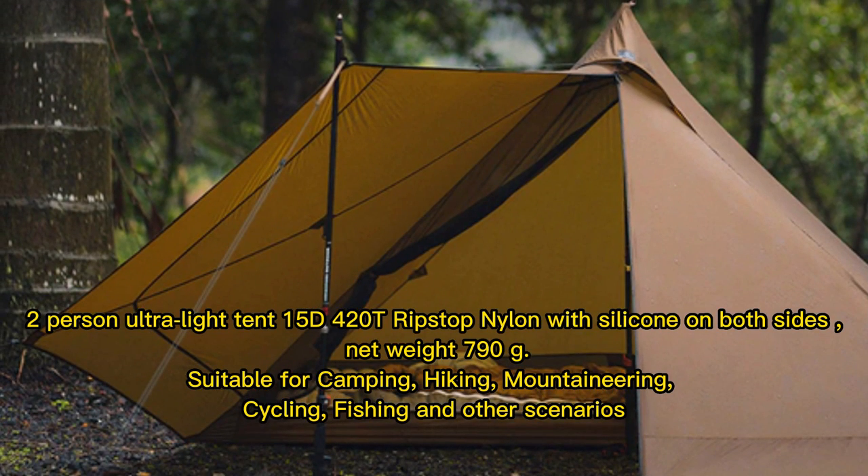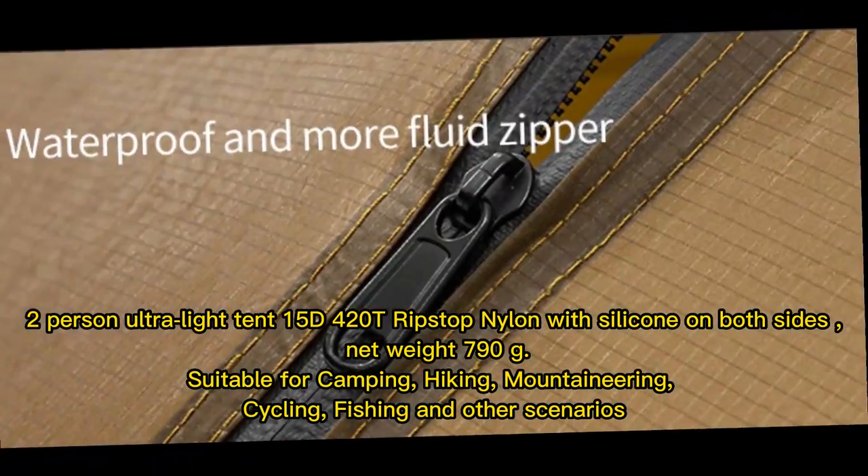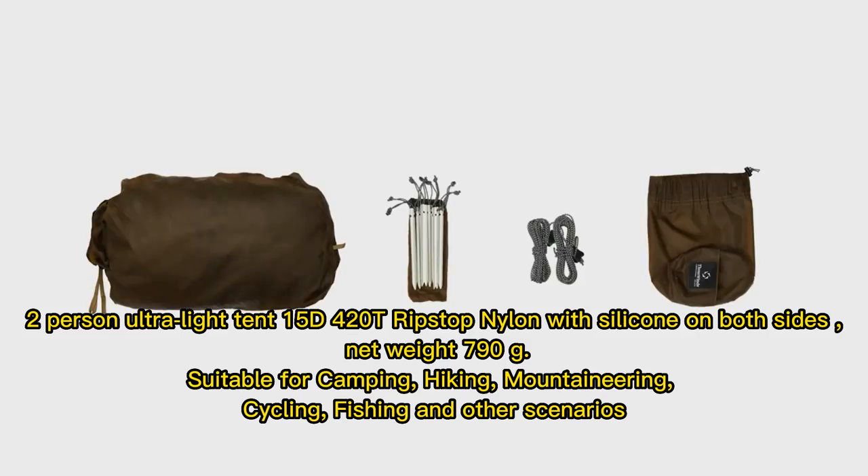2-Person Ultra Light Tent, 15D 420 Ripstop Nylon with silicone on both sides. Net weight 790g. Suitable for camping, hiking, mountaineering, cycling, fishing, and other scenarios.